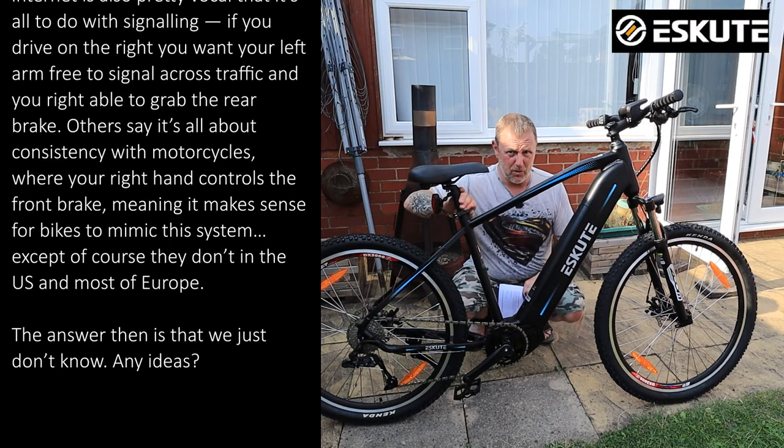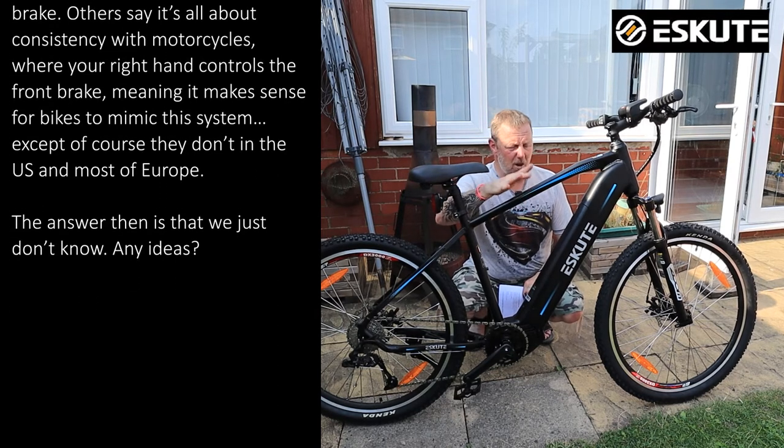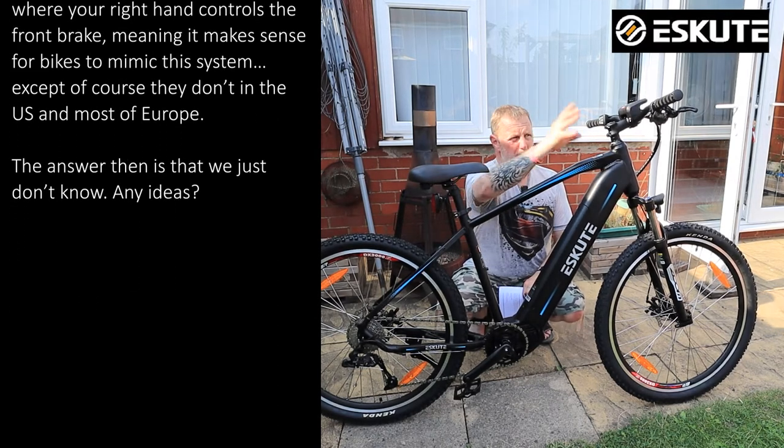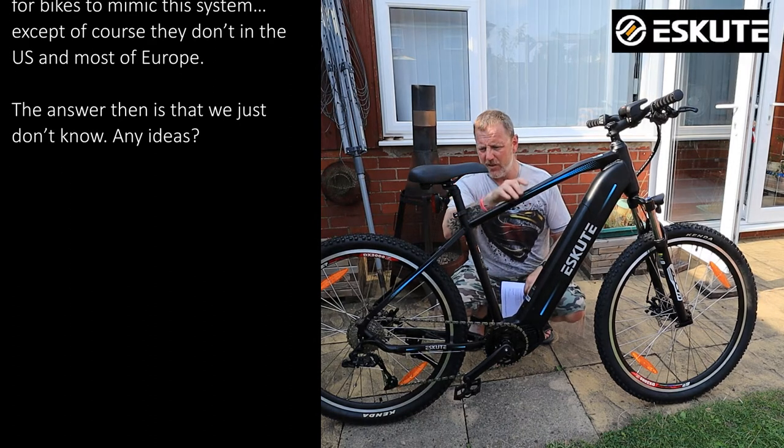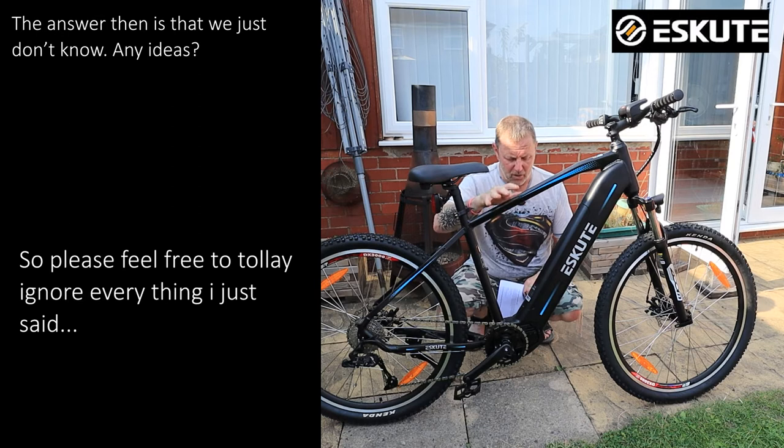If you've never ridden another bike, it makes no difference whatsoever — like Denise, she doesn't really know which side the brakes are on. But for me, to ride other bikes or a motorbike, the front brake should be on the right side. I've already swapped these around. I've talked to S-Cute many times about it and I don't know why they're still doing it, but please, please, please swap those brakes around.